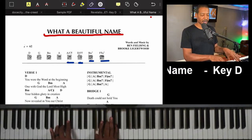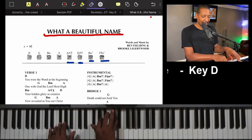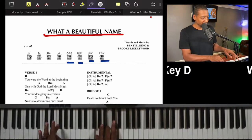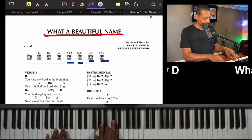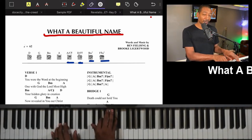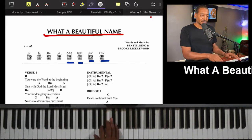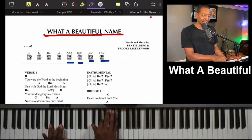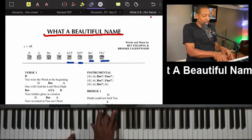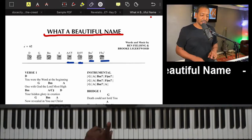Now from the G we're going to go to a D over F sharp. The question is how do I do it? Just sliding up one note — the left hand goes to an F sharp — and we play that D chord again. You'll hear these types of chords a lot in contemporary Christian and worship music. So we have D over F sharp, then that gets us right back to A via that pivot, and then the rest of the chorus: B minor back to A, pivot back to G.